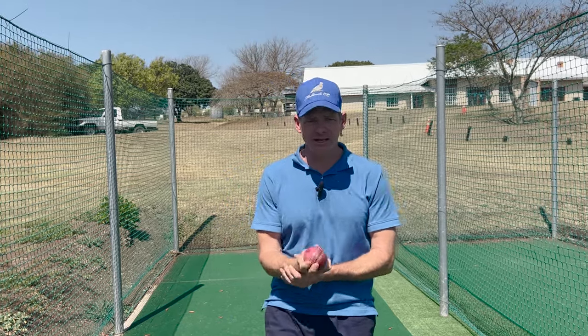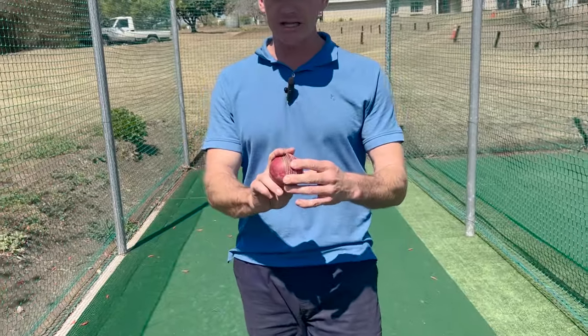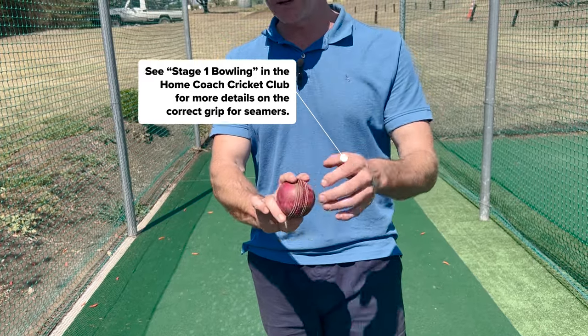It's a very simple drill. First, make sure your child is holding the ball correctly. We're not going to try in-swingers or out-swingers — keep the fingers straight down the seam, thumb on the seam, and your ring finger on the side of the ball.